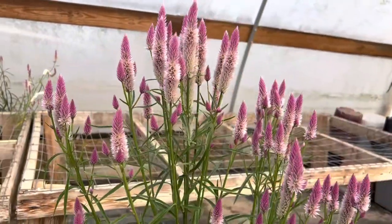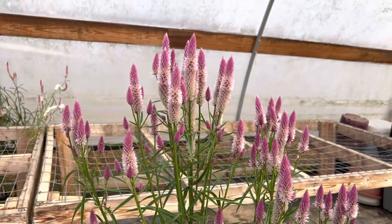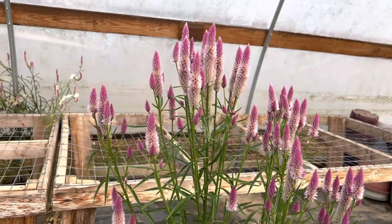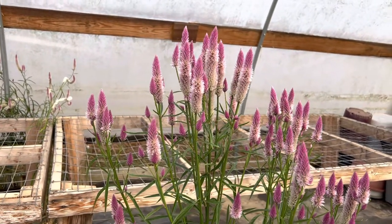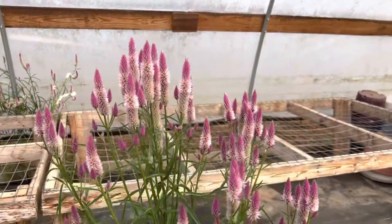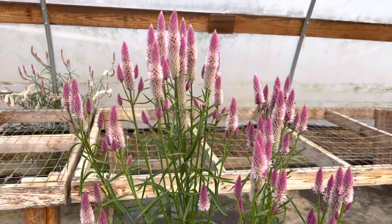Even though I did not really water it here — I was gone for seven months and nobody was taking care of it — it's accidentally growing here inside my greenhouse. I think the wind blew all the seeds here. Nice one, awesome!